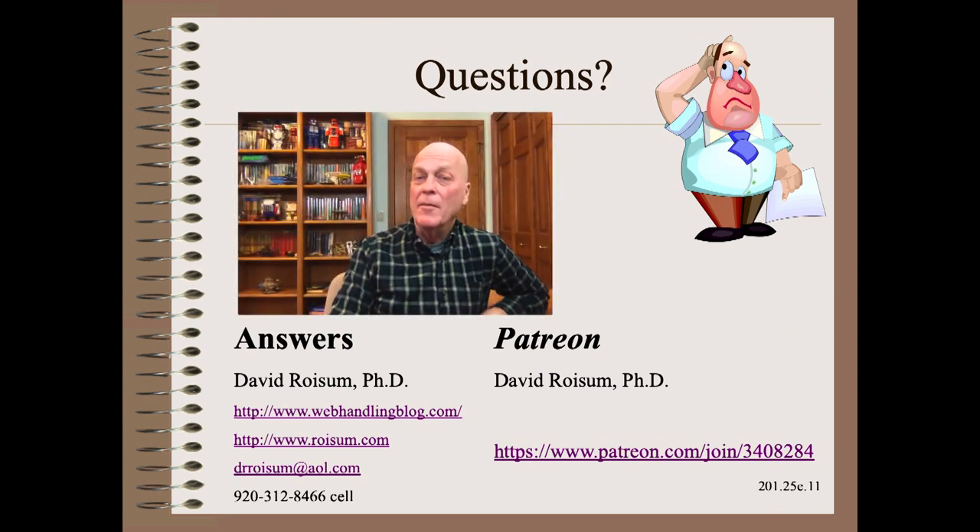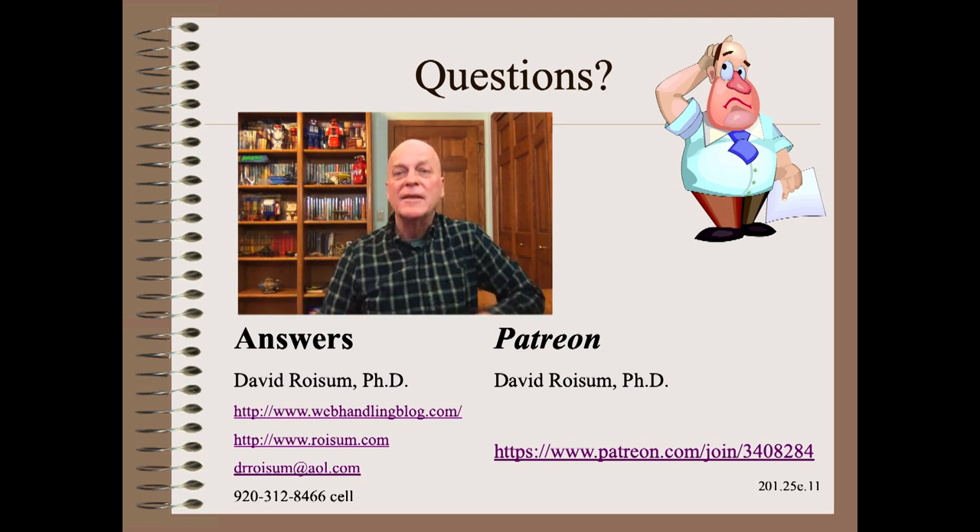Thank you so very much for watching this module in my Plant Practicals series. Stay tuned for the next clip, where we will show you how to quickly and surely tell if your drives are misbehaving and what to do if they misbehave. If you have any questions or topics you would like to hear about, email me. See you next time.